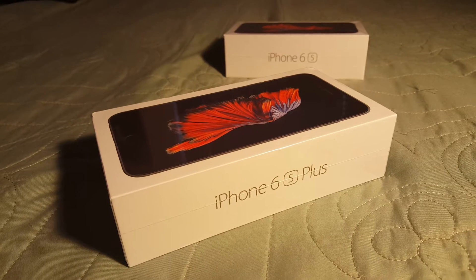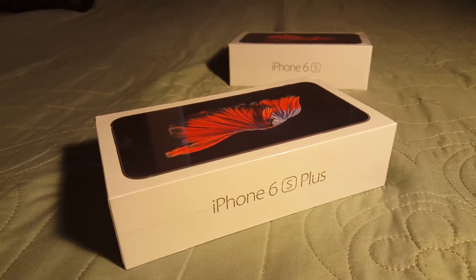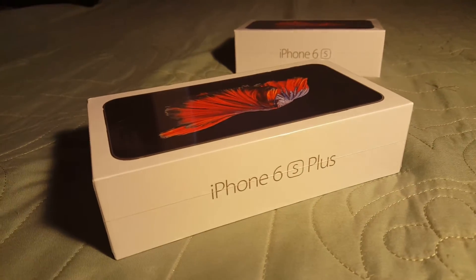You have a new and improved 12 megapixel camera and all those nice features that you would get on the iPhone 6. We will go into detail once we actually unbox this.